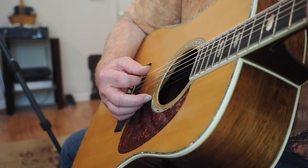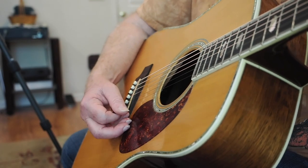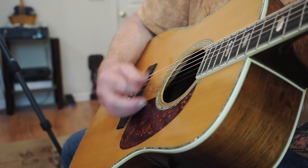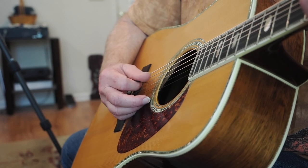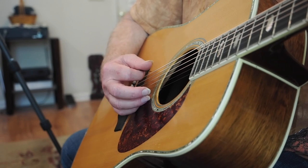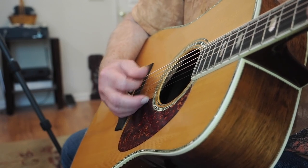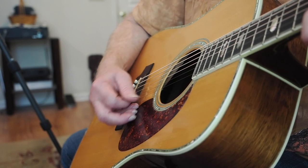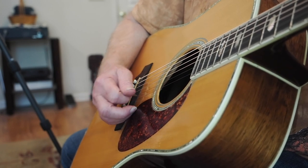Now when you get back to this after the hammer-on pull-off, you want to stay down here on the bass strings. In fact, he just plays the D string at the end of that before going to the C chord. Now when you're doing this arpeggio on the C chord, pause there, and then you can strum the D. I interrupt the strum.